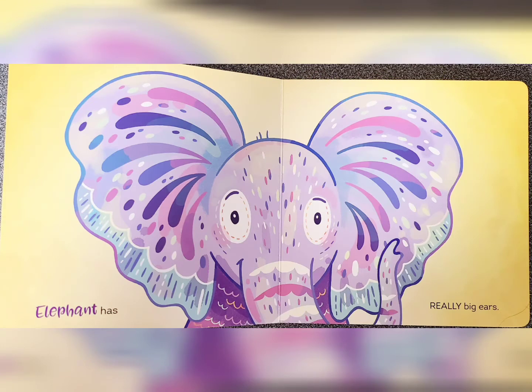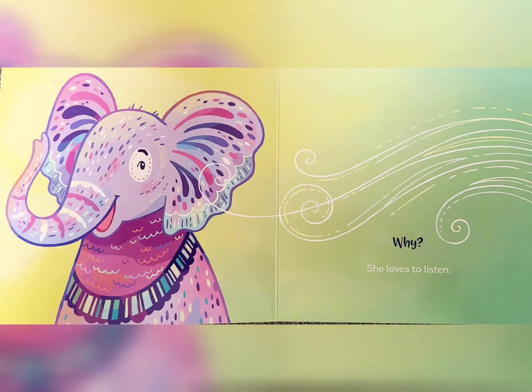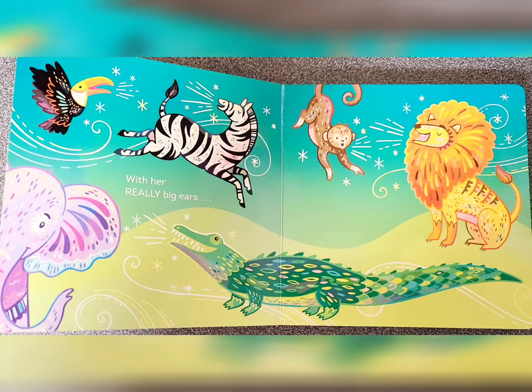Elephant has really big ears. Why? She loves to listen. Why? With her really big ears.